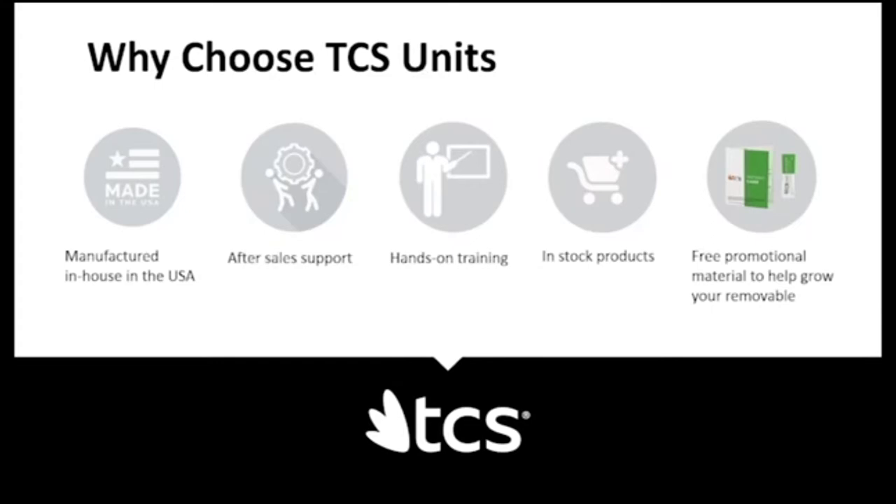To help you grow your removable department, we offer free promotional material including statement stuffers and personalized doctor booklets — a complete guide covering how to adjust, trim, insert, and care for a partial. We also offer personalized shade guides with your logo. With every cartridge, you receive a sample cleaner, a patient education brochure, and a delivery bag.